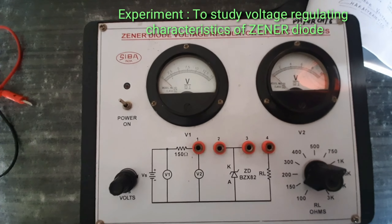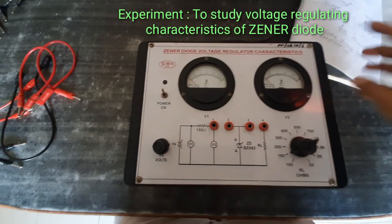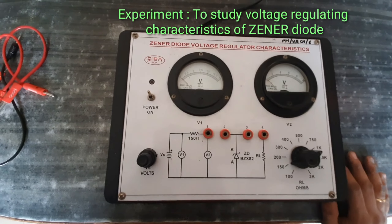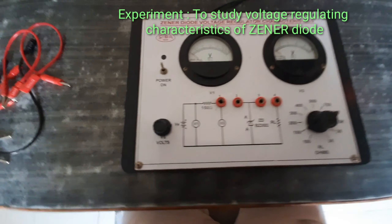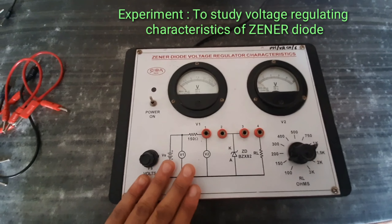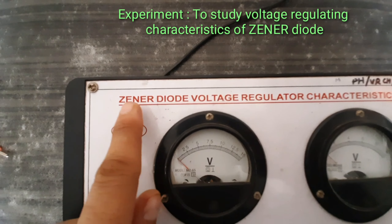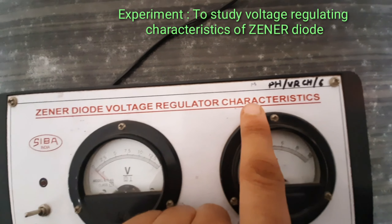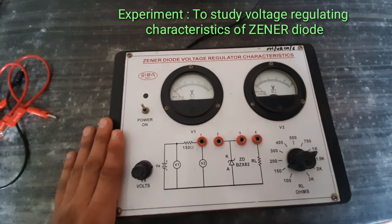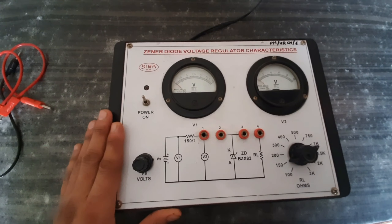Good morning students. Today we will discuss the experiment related to VI characteristics of a Zener diode. This kit is for that experiment — it's mentioned here: Zener Diode Voltage Regulator Characteristics. This kit is used to study the VI characteristics of a Zener diode, or to study the voltage regulating characteristics of a Zener diode.